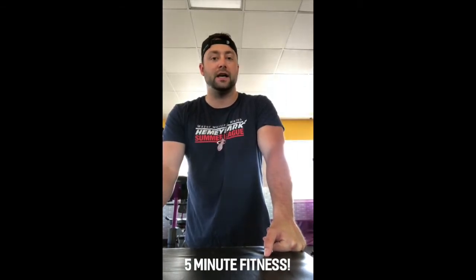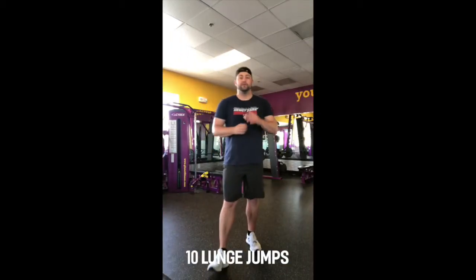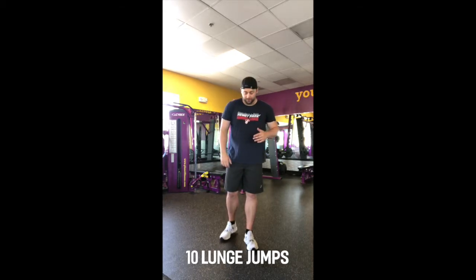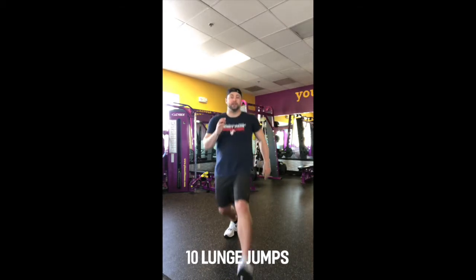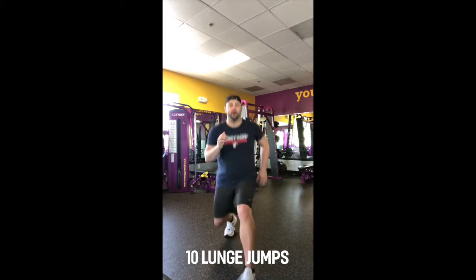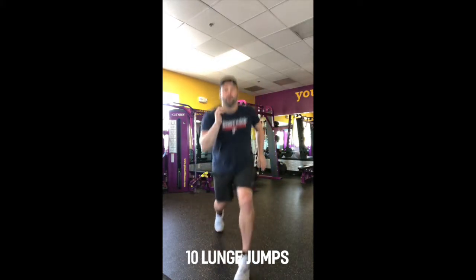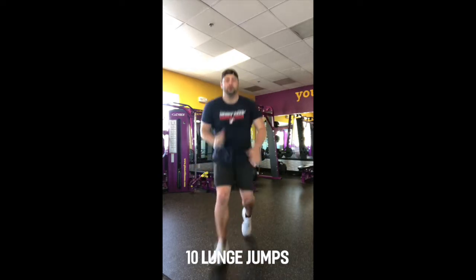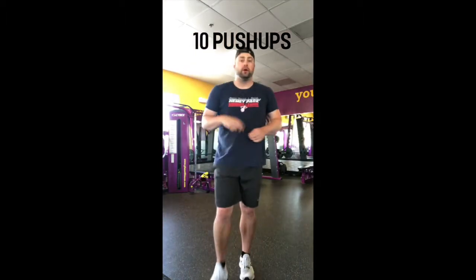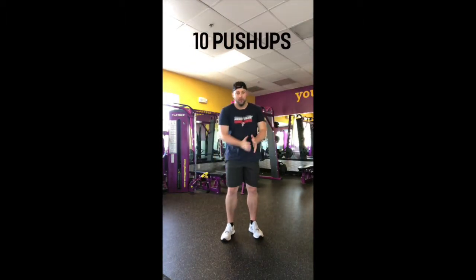There are four different exercises we're going to do as part of this AMRAP. First, we're going to do 10 lunge jumps. Normally when we lunge we step up and back, but this time we're going to alternate with a hop — so we start in a lunge and jump to switch.